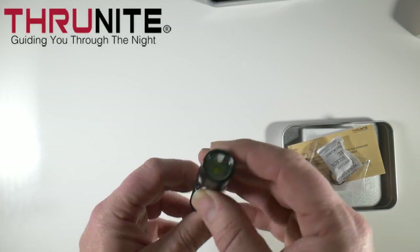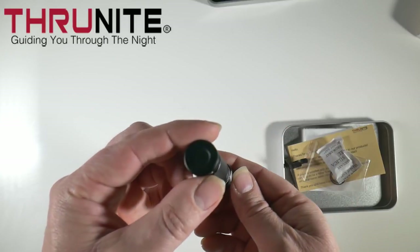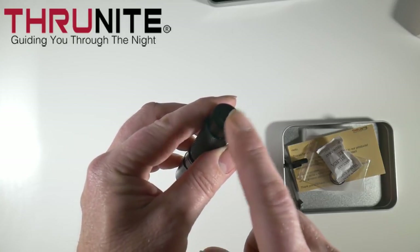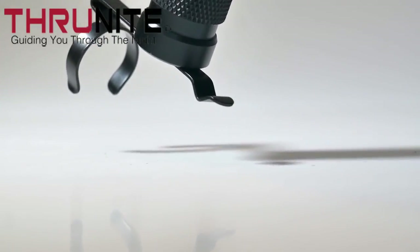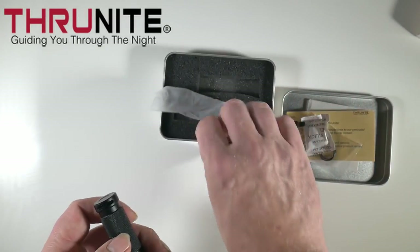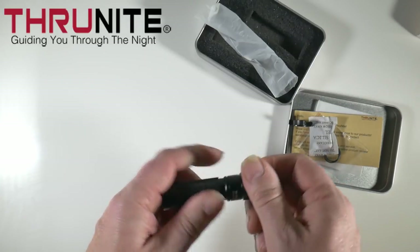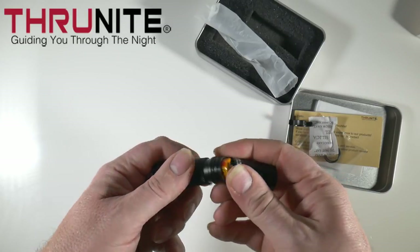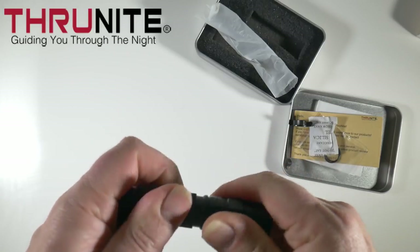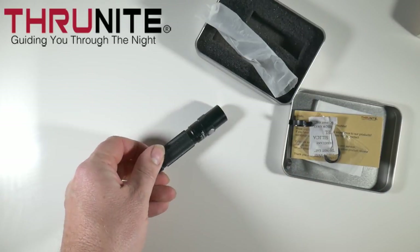This takes either a double A battery or a 14500 — neither are supplied with the torch. It has a good solid construction and feels very well made. The base is magnetic, which is a really good idea so you can attach it to something metal. It has eyelets there as well if you wish to put on a small lanyard or something, though there isn't anything like that in the box. The end has toughened glass and it is impact resistant to one and a half meters. It's made of aircraft grade aluminium and it's a fantastic little torch.